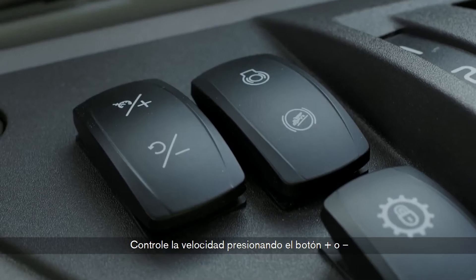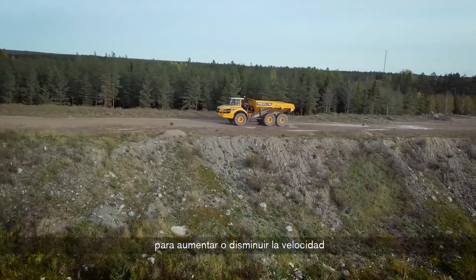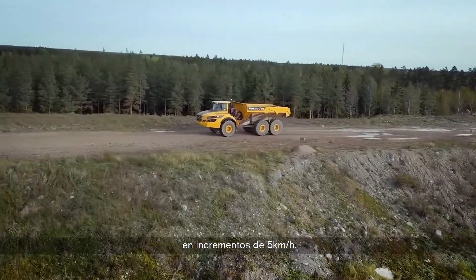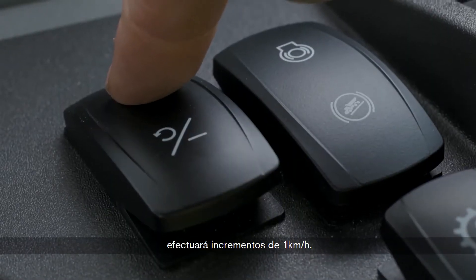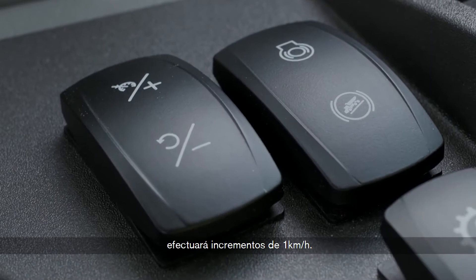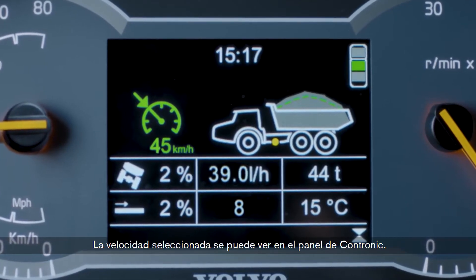Control speed by pressing the plus and minus on the switch to increase or decrease the speed in 5 km per hour increments. If you hold for more than one second, it will change in 1 km per hour increments instead. Your selected speed can be seen on the Contronic display.